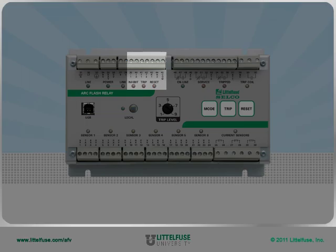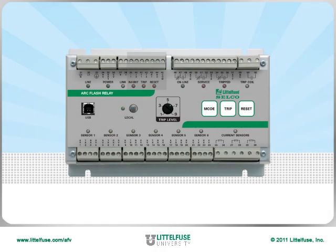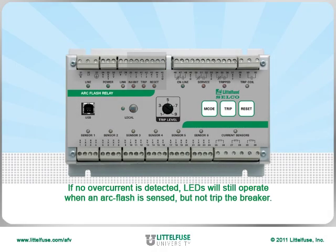Next, inputs are provided for inhibit, remote trip, and remote reset. If no overcurrent situation is detected and inhibit is connected, the relay's LEDs will still operate when it sees an arc flash but not trip the breaker. This helps eliminate light-related nuisance trips.